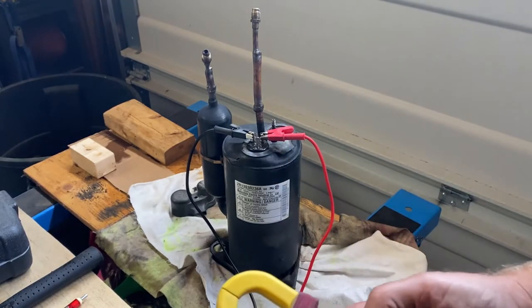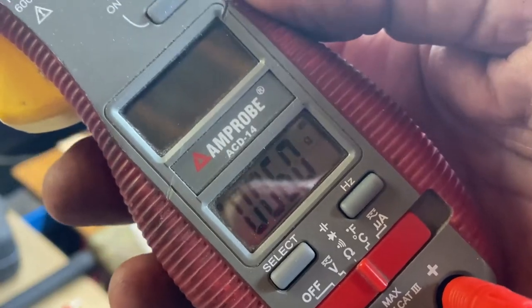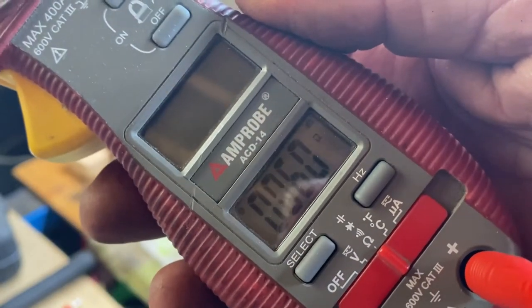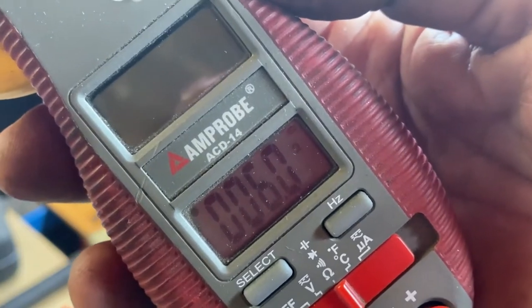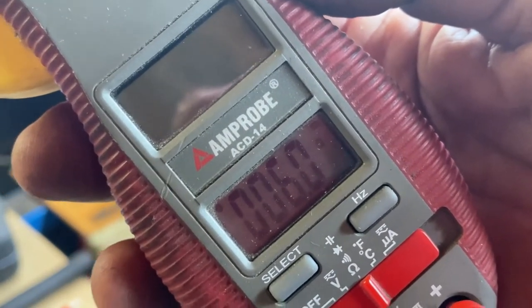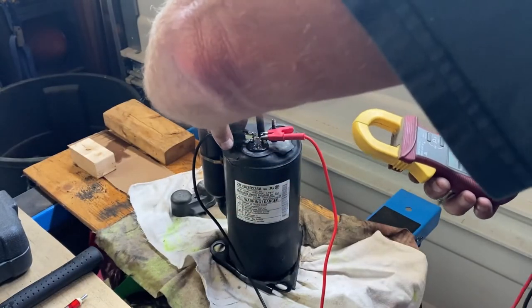Moving to the start winding, the spec sheet says 5.766 ohms. I'm reading about 6 ohms — very close, within tolerance. That tells me the windings are in decent shape.